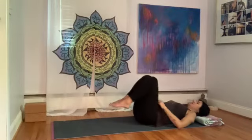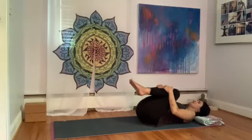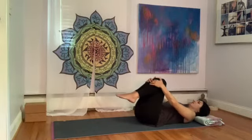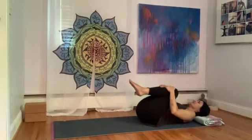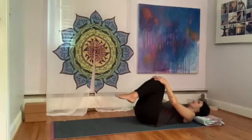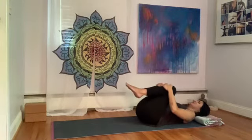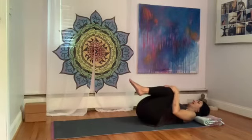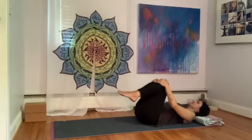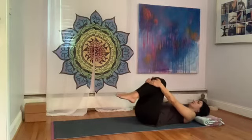From here, let's hug the knees into the chest. Keep your head down on the floor to start. The knees are going to draw in. Notice what happens to the low back when you pull the knees in — the low back lifts a little bit at the tailbone, and you get a little bit of a deeper stretch in the low back. Really draw the knees in and then release. Draw the knees in, lift the low back, and then release. One more time — really draw the knees in, lifting the low back, and then release.